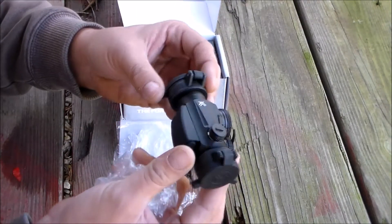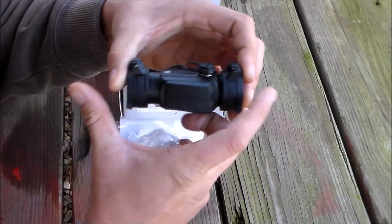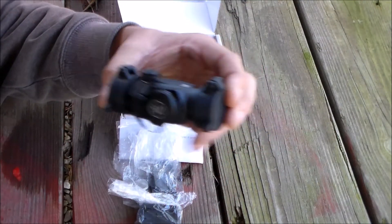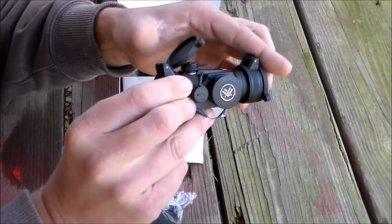My first impressions are wow. Look how small this thing is. I'm used to the Strikefire and Strikefire 2, which are a lot bigger and the mount's a lot heavier. But this is just a little tiny guy. It comes with flip-up caps, of course. It's really, really nice.